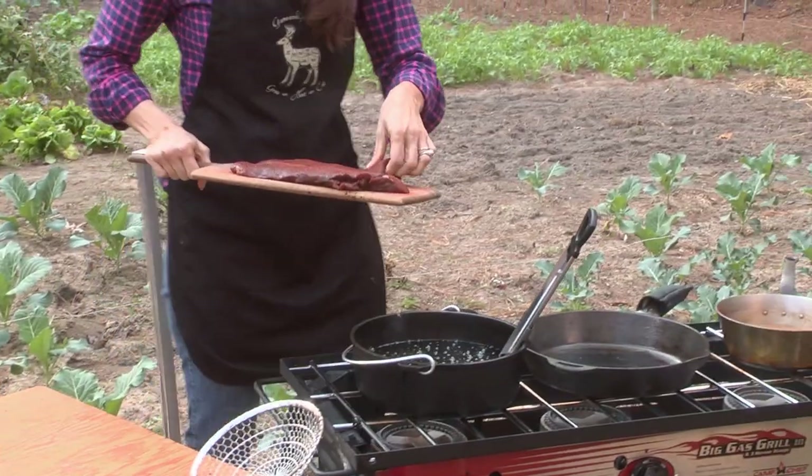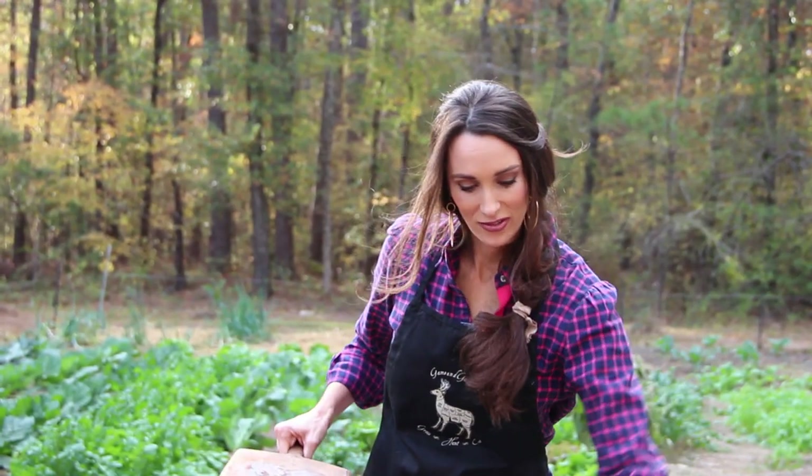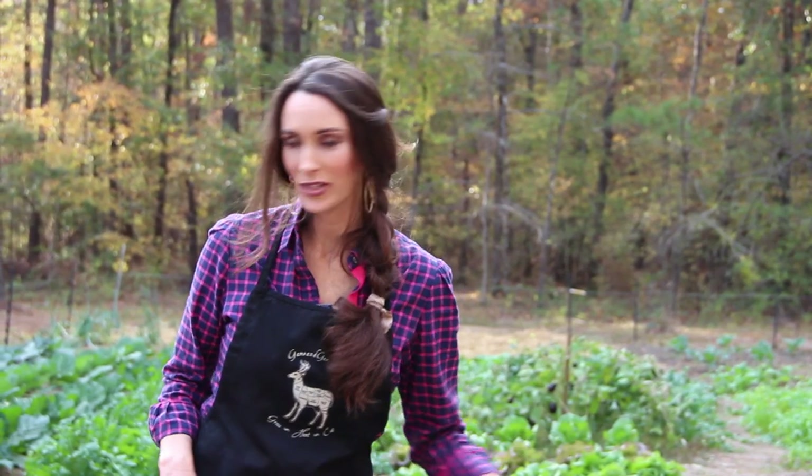Alright, take my meat over here and listen to it sizzle. I love that sound. I'm going to cook it for about three minutes on the first side, and then probably turn it over and do two minutes on the other side, and it'll be just perfect.